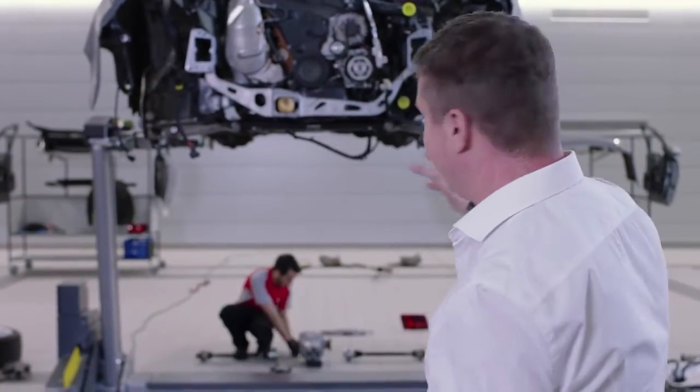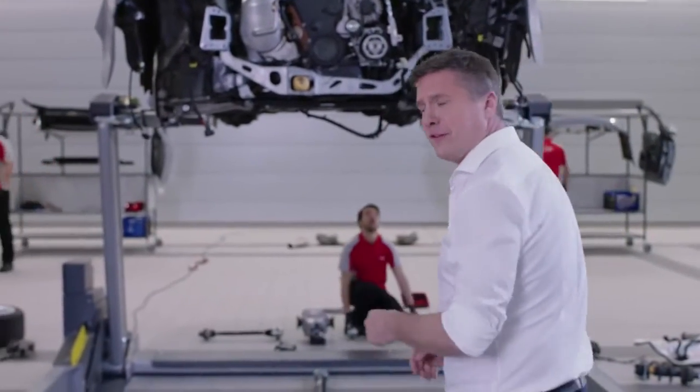We're here at the National Learning Center putting together an Audi A6 from scratch. As you can see, the engine is in — it's time to add a few more special bits, starting with the words synonymous with Audi. You say Audi, I say Quattro. But exactly what is the Quattro system? Come with me and we'll find out.